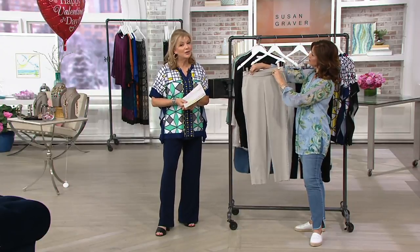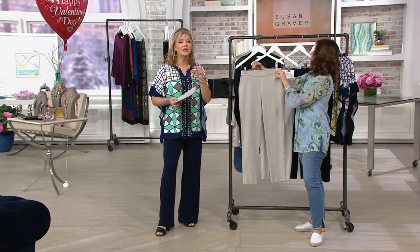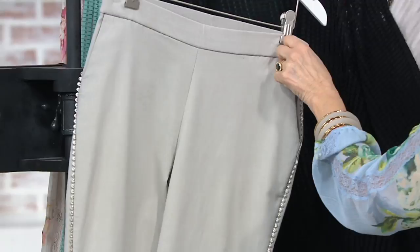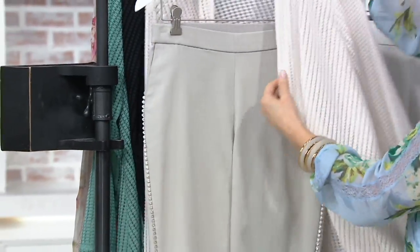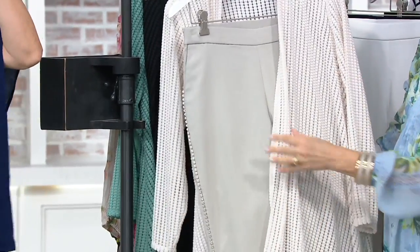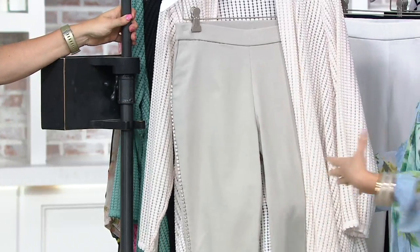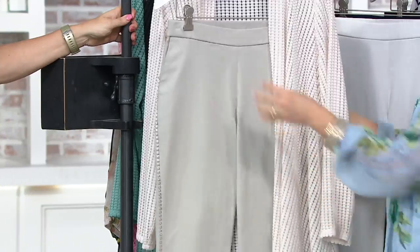If you have your QVC credit card, go ahead and utilize the fact that you always get three easy pays. And then you do the textured top — that cardigan is so sophisticated. That putty color with this oyster color looks so gorgeous together.